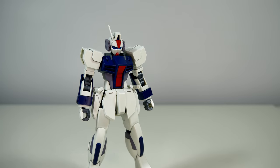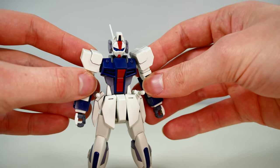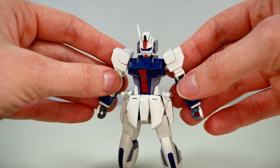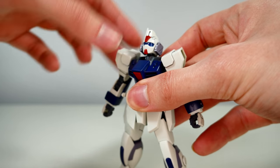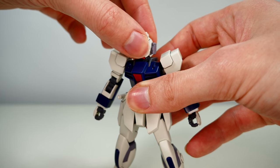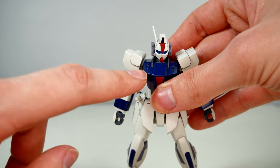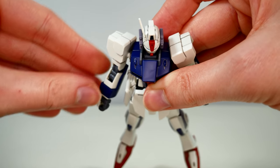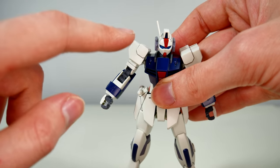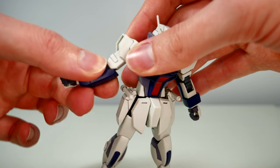With all those accessories and striker packs covered, let's look at the articulation, which comes from the Aile Strike Gundam inner frame. This thing has a surprising amount of articulation for a modern grunt mobile suit. The head is on a nice hinge and ball joint combo — it goes up, down, rotates all the way, and has forwards and backwards movement. The shoulders are on a ball joint with an extra hinge inside the chest, so they go nicely forwards, backwards, up and down.